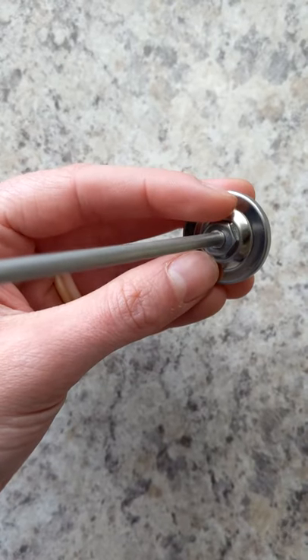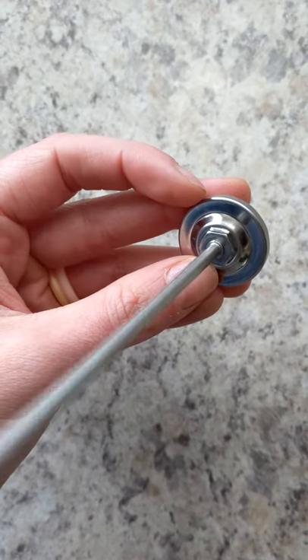If after 30 seconds it still hasn't reached 32 degrees Fahrenheit, then you'll need to flip your thermometer over. On the back, there should be a small dial that you can turn with a wrench and adjust it until it reaches 32 degrees Fahrenheit.